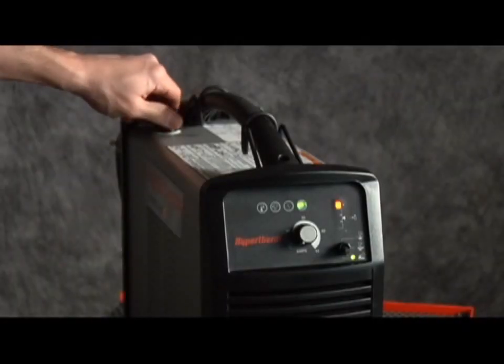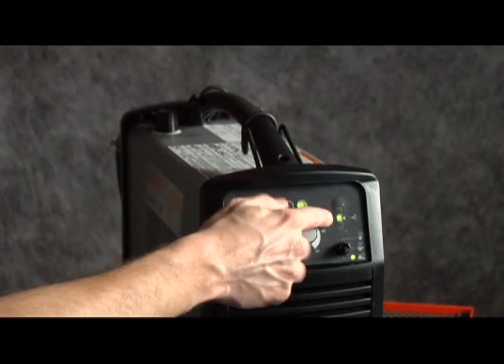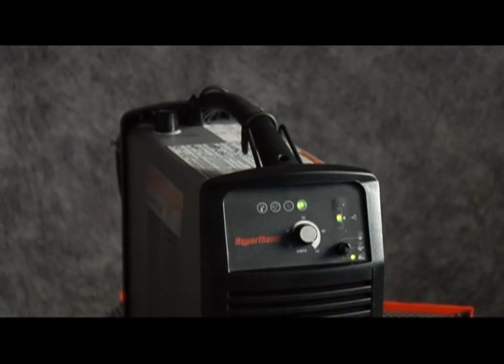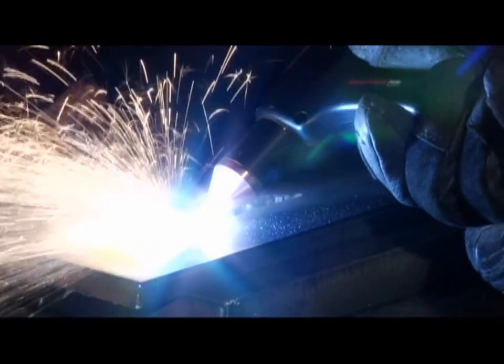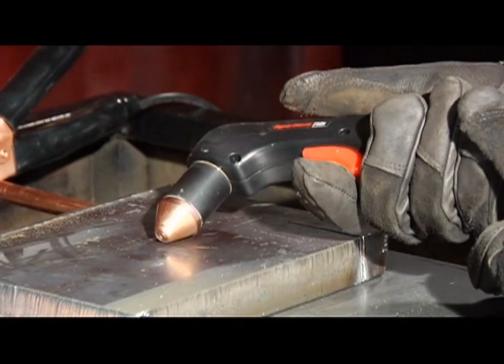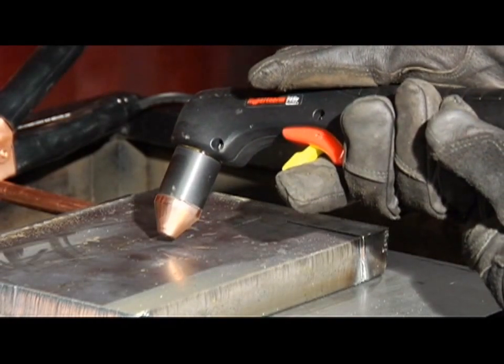Then pull the regulator knob to unlock it. Turn the knob until the green LED appears in the center of the pressure bar. Adjust the amperage knob to 45 amps for full gouging power. Hold the torch at approximately a 45-degree angle from the workpiece, with a small gap between the torch tip and the workpiece, then pull the trigger to transfer the arc. Maintain this angle and slowly move the torch along the workpiece to remove unwanted metal or welds. If a shallower gouge is desired, decrease the angle of the torch. For a deeper gouge, increase the angle or make additional passes.